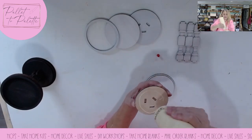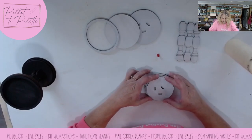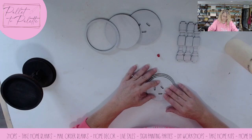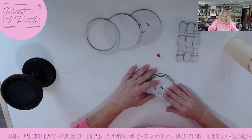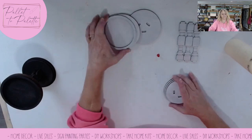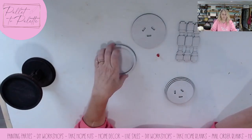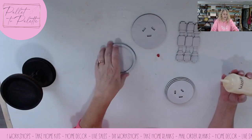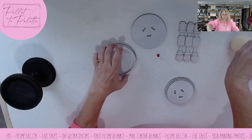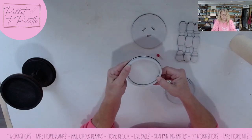Then you're going to do the same thing with this piece — put glue on the back and center that on here. Now with the top piece, don't do anything with this one yet, but you can glue the rim to the solid piece. So I'm putting some glue on the back of the rim or trim piece and I'll glue that to the solid.